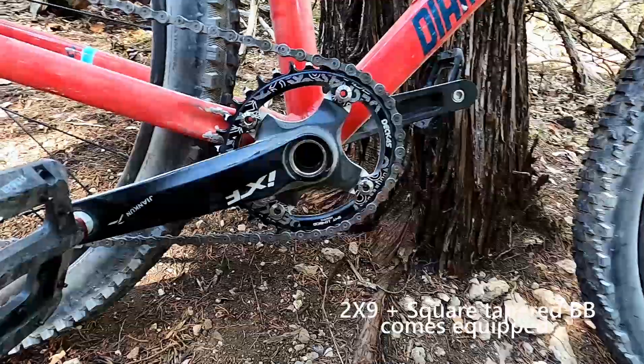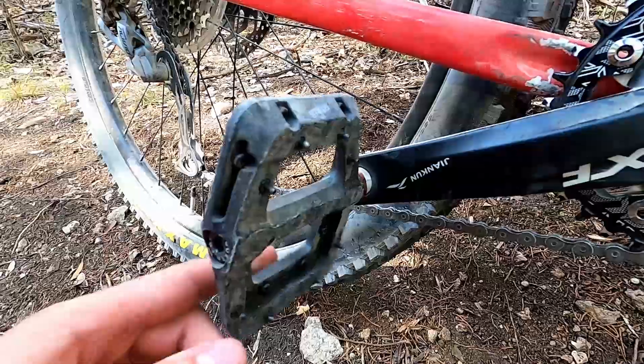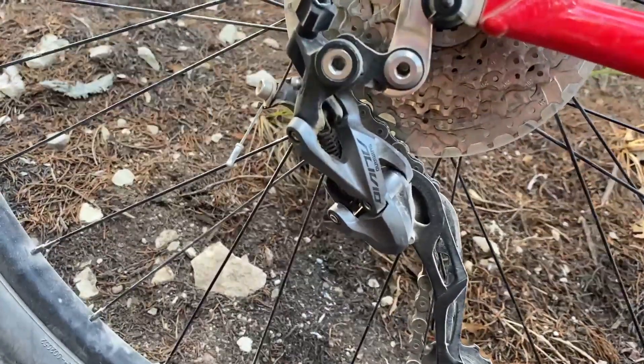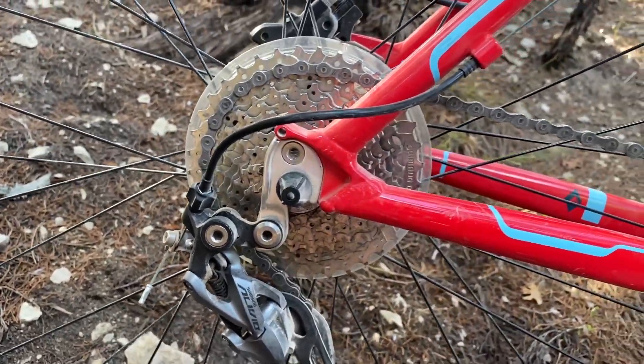The next upgrade I made was to the drivetrain. I decided to go with a hollow bottom bracket, and I have a Deca's oval chainring and IXF cranks. The stock derailleur is a Shimano Altivo and it does have a 9-speed built in.